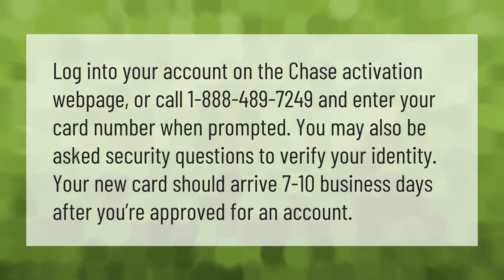Log into your account on the Chase activation web page or call 1-888-489-7249 and enter your card number when prompted. You may also be asked security questions to verify your identity. Your new card should arrive seven to ten business days after you're approved for an account.